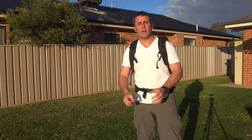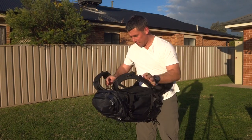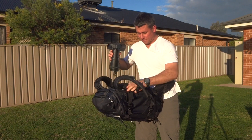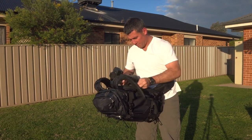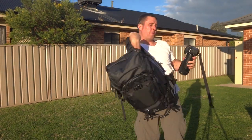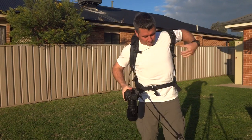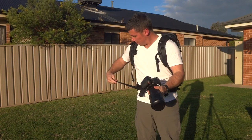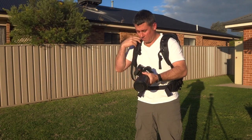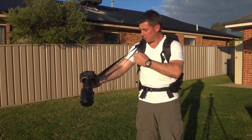Now that you've got your strap ready to go, if you're ready to use it, merely open up the backpack and grab out your camera. Throw your bag back on your back, put the strap in, and you've got a single point sling.